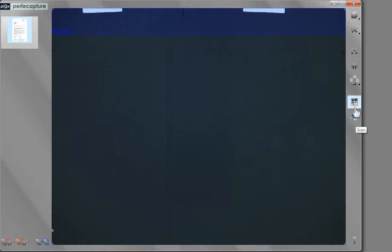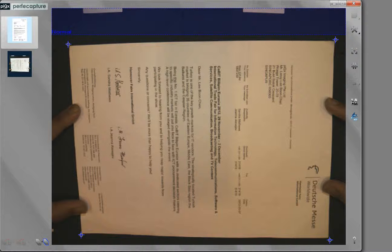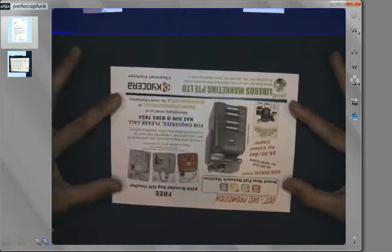Another way to do this is to switch to automatic scan mode. After automatic mode is selected, place and spread out the document as before. Ensure that constant motion is applied until the document is properly positioned and flattened. Keep still for a second or two until a flash of light is observed. You can then immediately proceed with the next document.